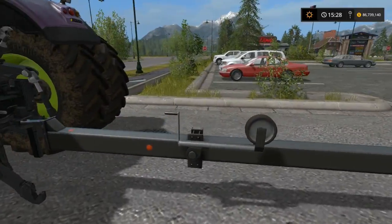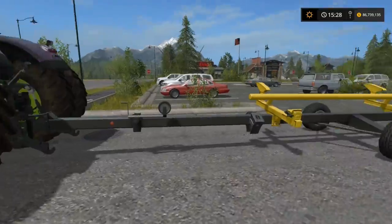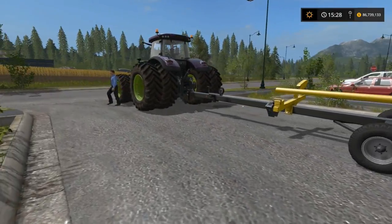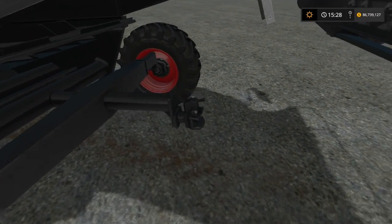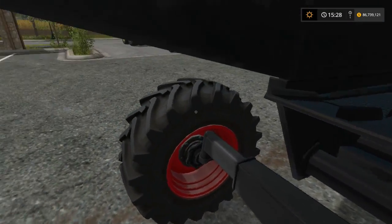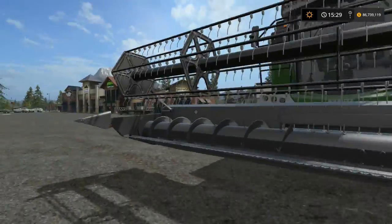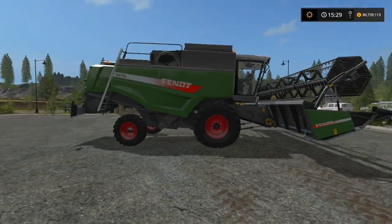Also guys, these header trailers — just a FYI — are mostly for transporting long distances or if you want to put your header away nice and neat. You can hook them up to the back of all the harvesters, I believe. You can hook them up right here to drive them on the road, and it keeps the header from getting in the way of oncoming traffic. A little easier to transport.